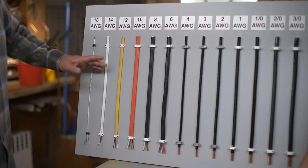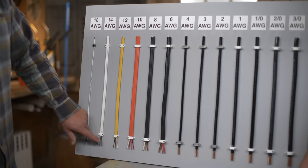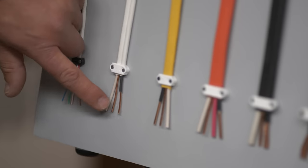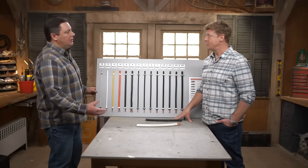So that refers to the number of conductors. The first number is the gauge size — that 14 — but then the two means we have two conductors and a ground. So one, two, and our ground — that's our 14.2. And there might be a third conductor if you have a three-way switch or something like that. Exactly, but it's still the same size — just more conductors in the jacket.